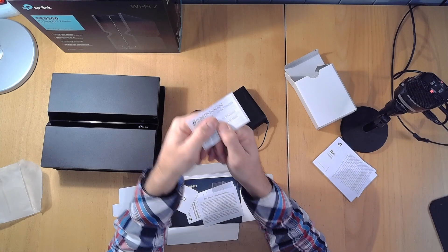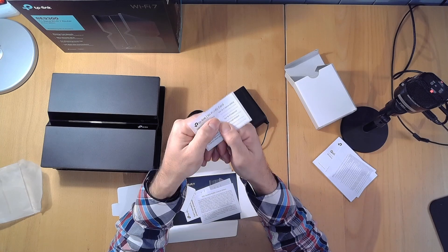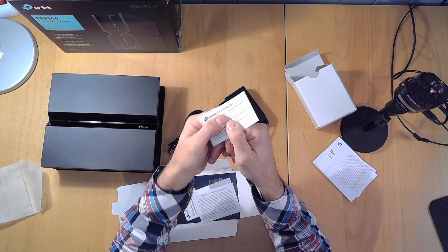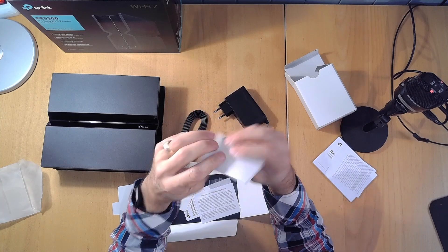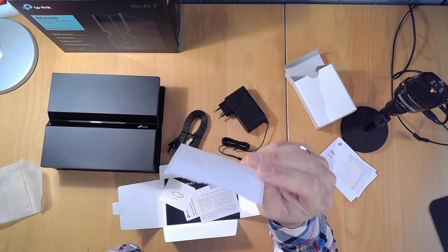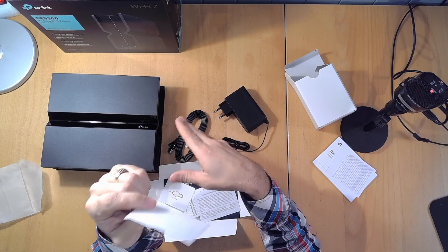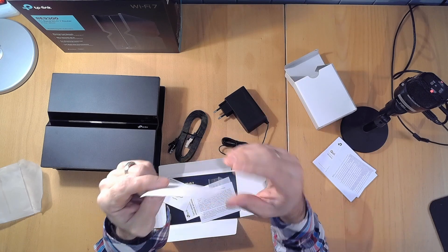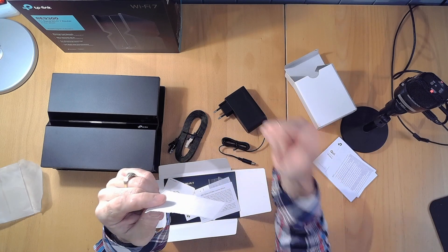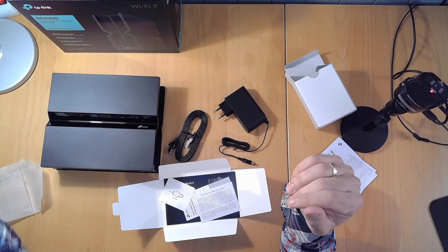You get a little sticker card with the default password and Wi-Fi name on it, which you can put on your box and always have available. It looks like it's unique for each router — randomly generated — so if you don't know how to set this up at all you can just plug it into the wall, use this card, and it would actually work.